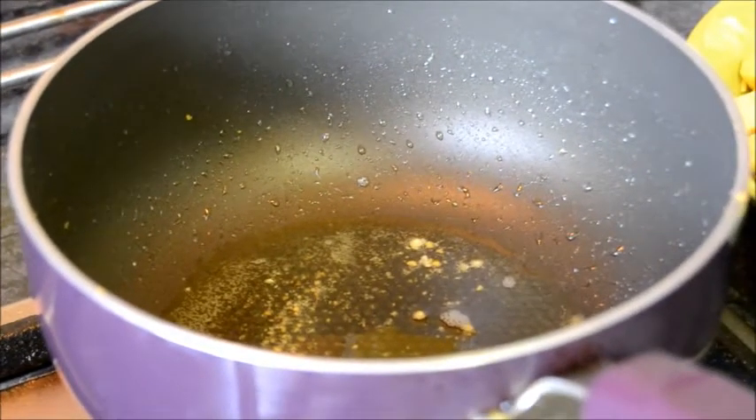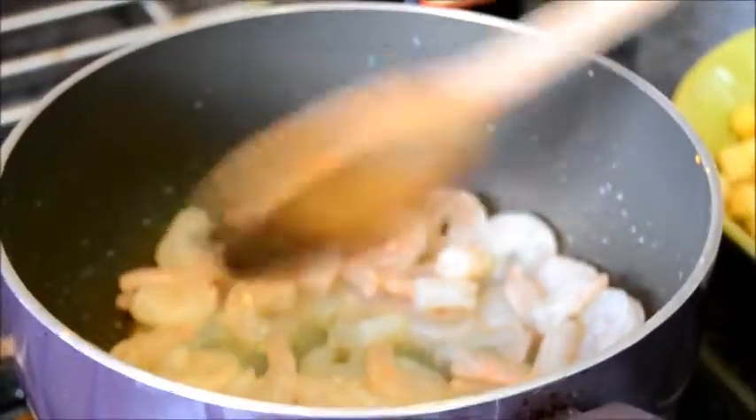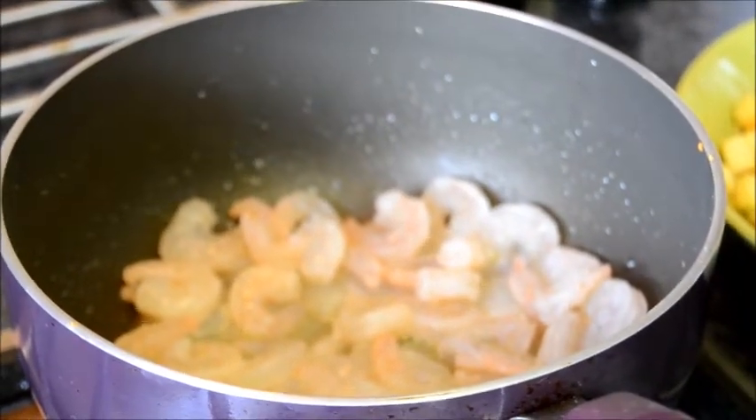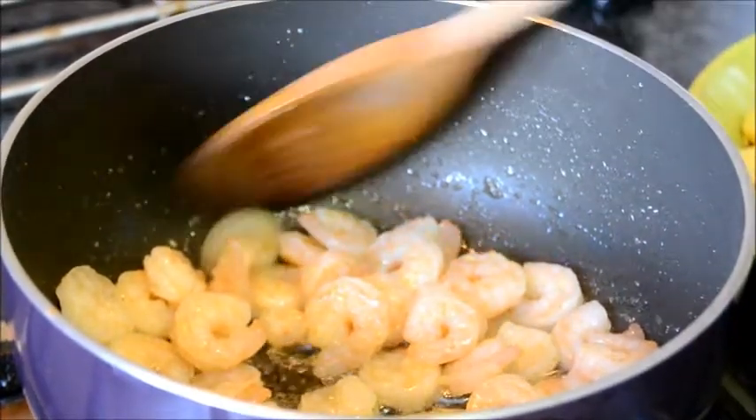Now fry the prawns for about 2 minutes, then keep the prawns aside with the paneer.